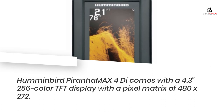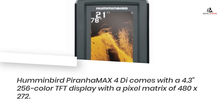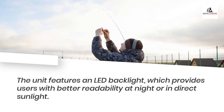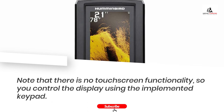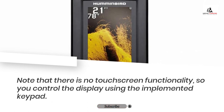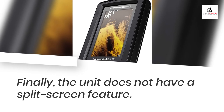The Humminbird PiranhaMax 4Di comes with a 4.3-inch color DFD display with a pixel matrix of 480x272. The unit features an LED backlight, which provides users with better readability at night or in direct sunlight. Note that there is no touchscreen functionality, so you control the display using the implemented keypad. Finally, the unit does not have a split-screen feature.